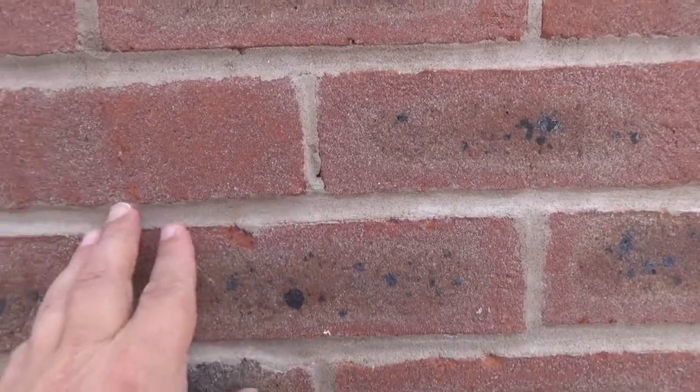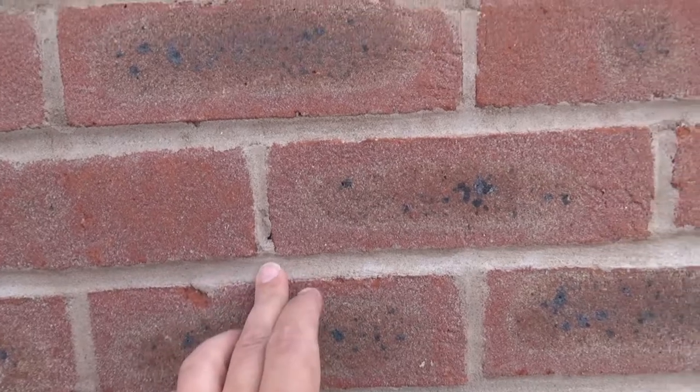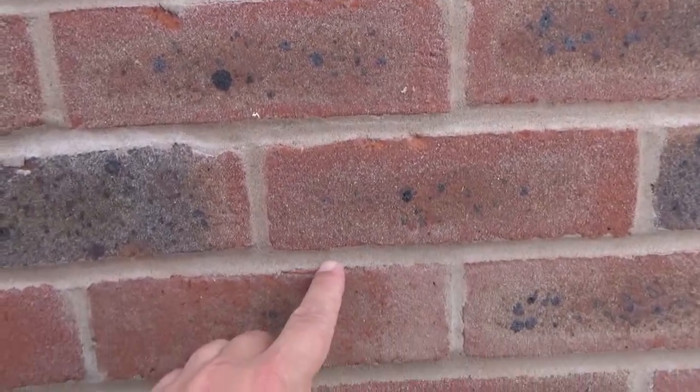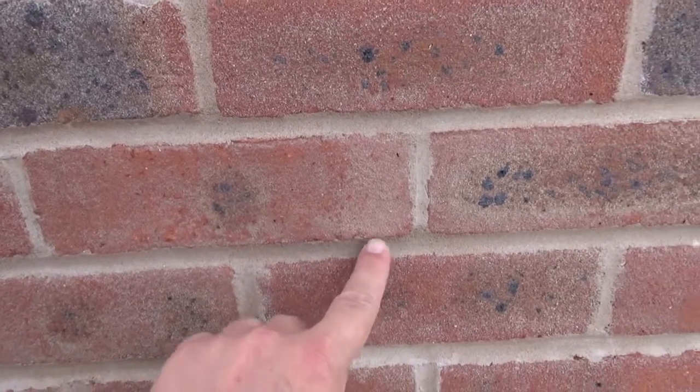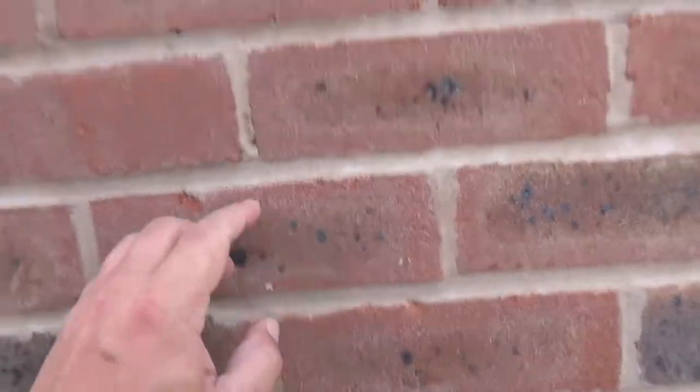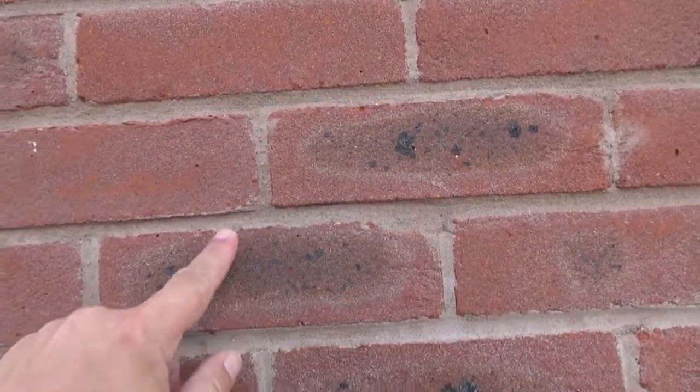When we move down you get much more of a solid bucket handle joint, and then there are some areas in between where you can see where it's started to degrade from that solid bucket handle joint more to what we're seeing here, which is set back.